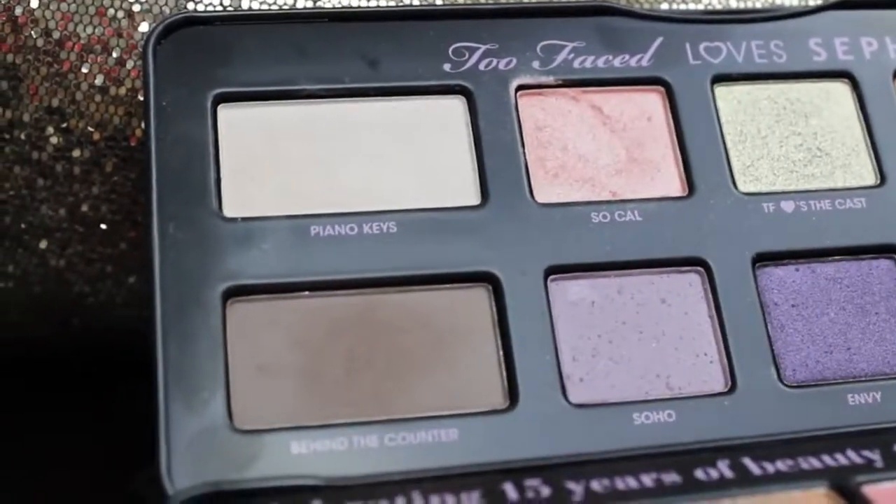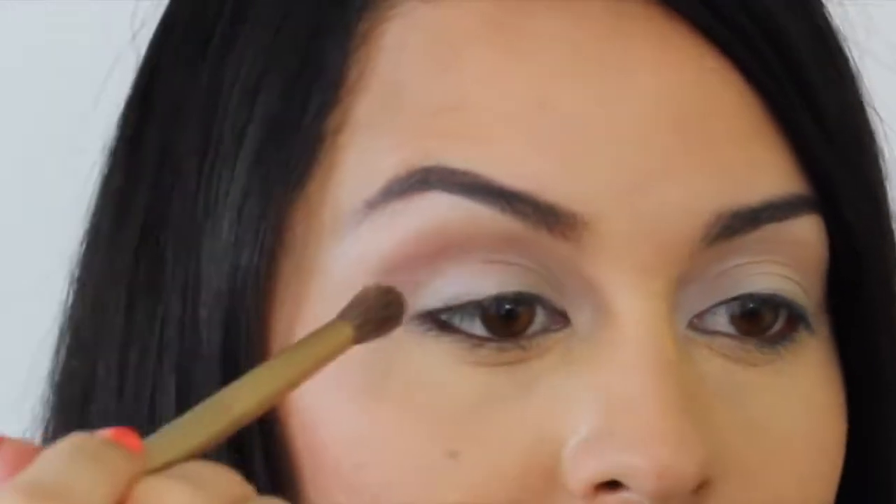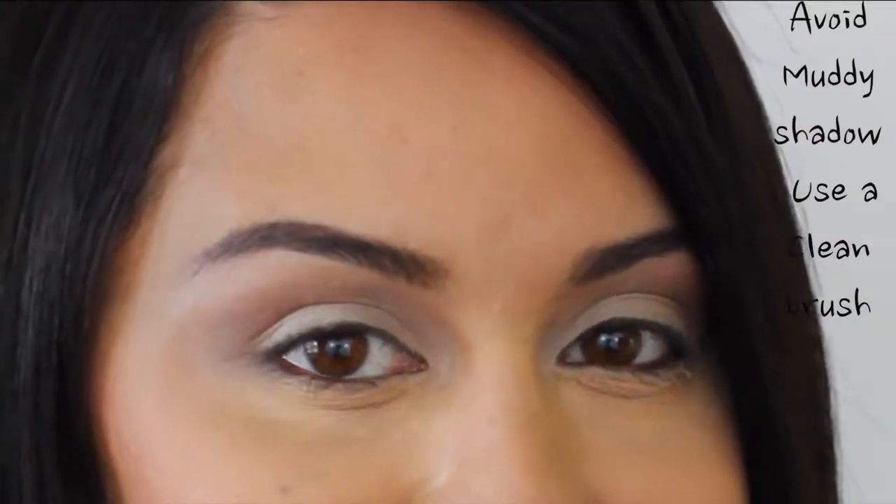Now let's add some dimension to our eyes. Go ahead and wash on a taupe color to your entire crease — this is important. With a different clean brush, fade this color out into the other colors.